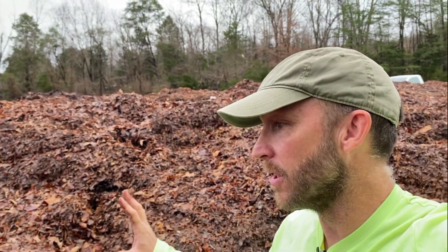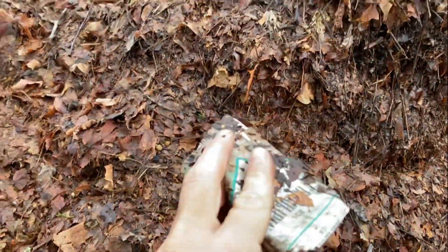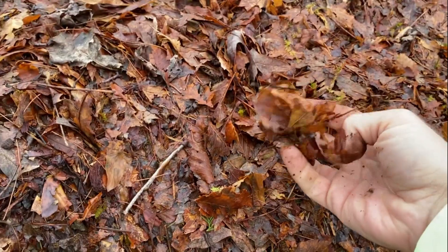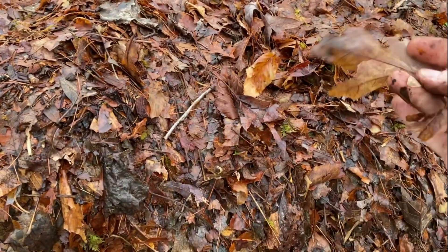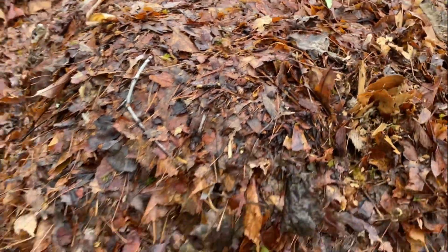Here we are in the area where the city brings trucks of leaves — they suck them up with leaf trucks and dump them here, actually hundreds of trucks of leaves. These are a couple of months old. There's plenty of garbage in there that I'll be picking up. What I wanted to show you is that the leaves are kind of broken up by the machines as they suck them up, which is great — it breaks the cuticle so that bacteria can get in there and work on it. Not all the leaves are broken, but a lot of them are.